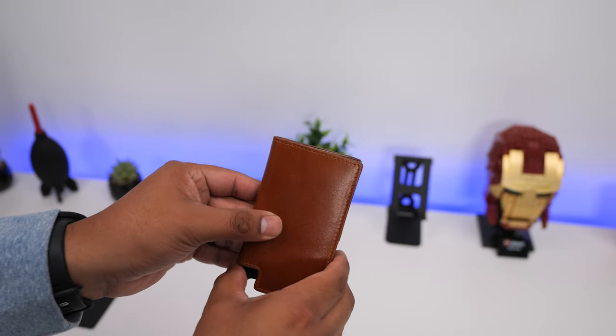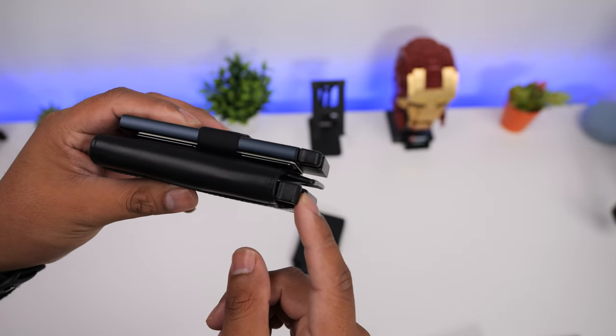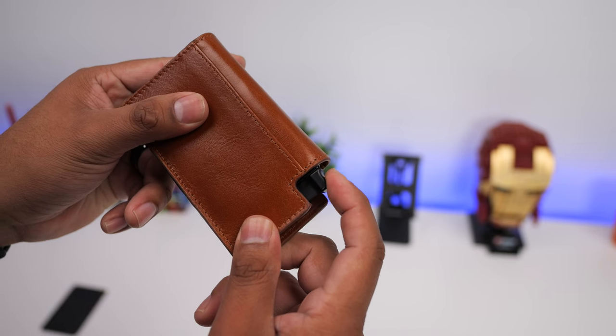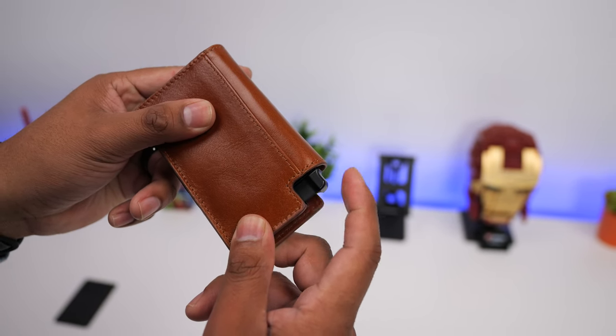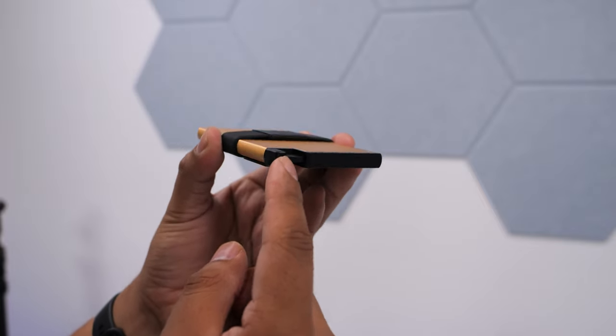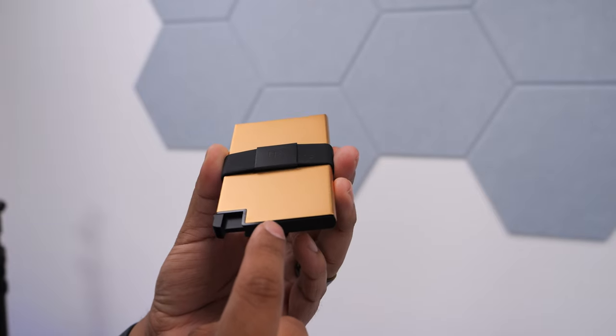The one thing that makes these wallets so great is the patent trigger mechanism that quickly fans out your cards. The trigger is thin and made from plastic, and it has proven to be very durable over the years. As long as you don't constantly drop it on pavement with the trigger lining head-on, this should be fine. They do offer a wallet that uses a metal trigger that is more robust and should theoretically last longer than a plastic one, but it is more expensive.